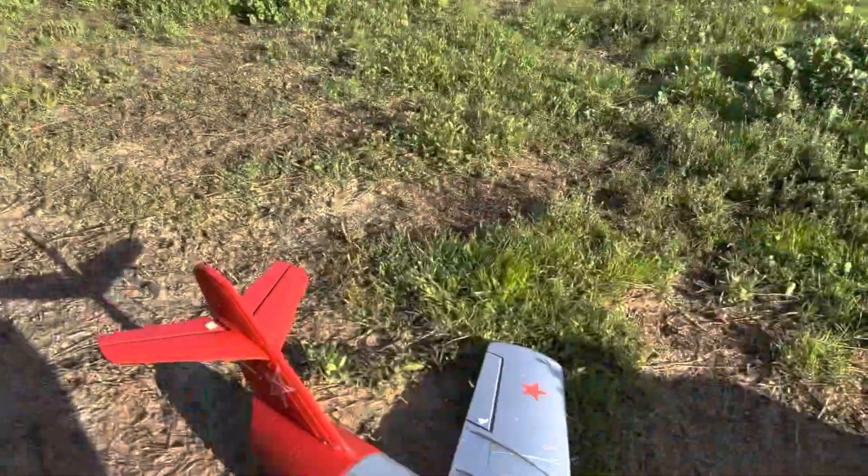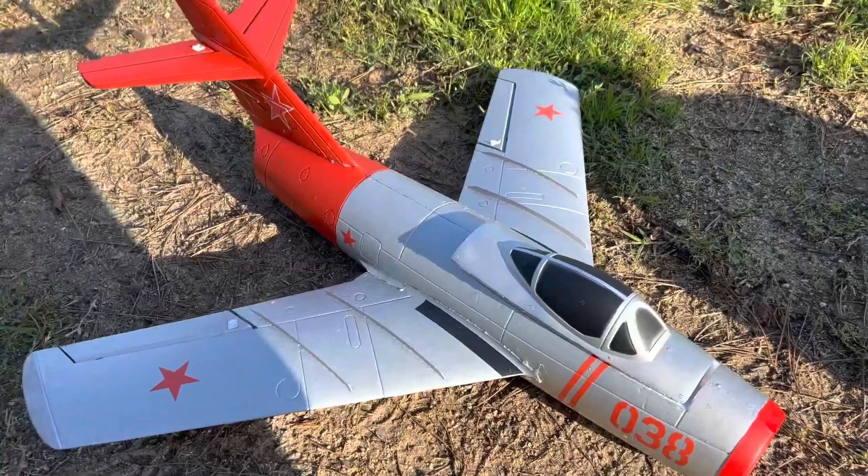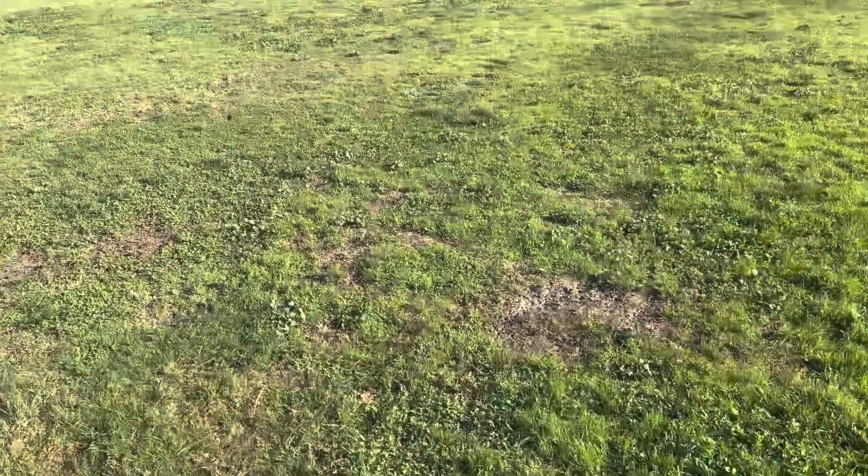We're gonna do a lunchbox special maiden flight right here at Electric Avenue on my lunch break. Hopefully it goes well. Let's get in the air — full throttle!